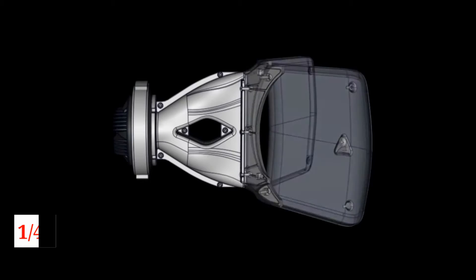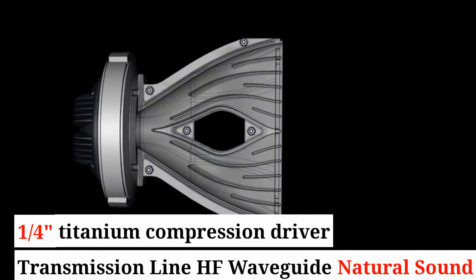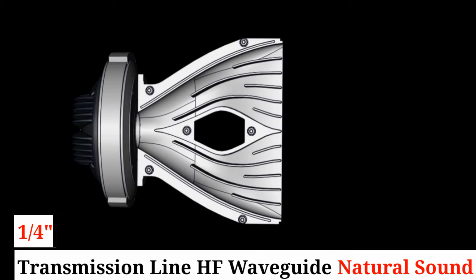The high-end is a 1.4-inch titanium diaphragm compression driver loaded by an acoustic transmission line waveguide, providing natural sounding high frequencies.